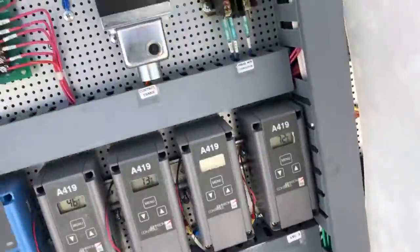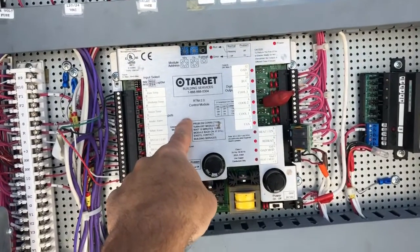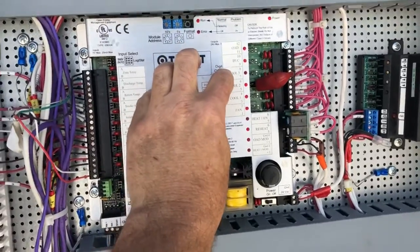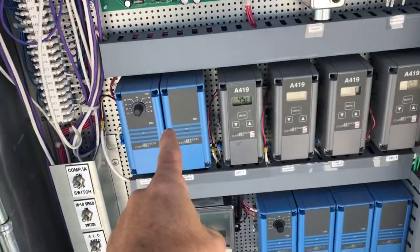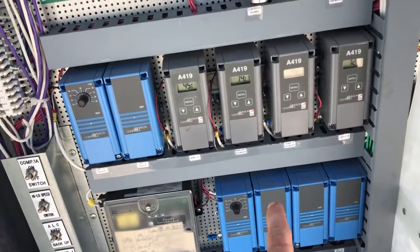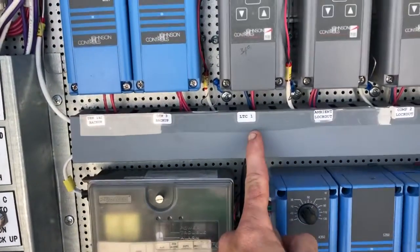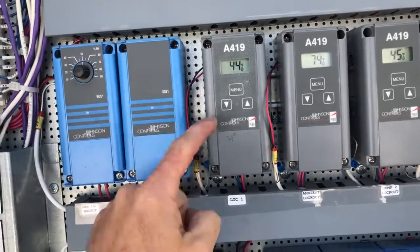Some of the things I wanted to show you guys: even if it's not freezing up, this control is Target's control. Target has their programming back at FMOC to command the unit to run when they want it to run. All of these controls are controls that came from Seasons 4 to protect the unit and get it to run within its design parameters. This low temperature control here is a lockout for compressor one, evaporator coil one.